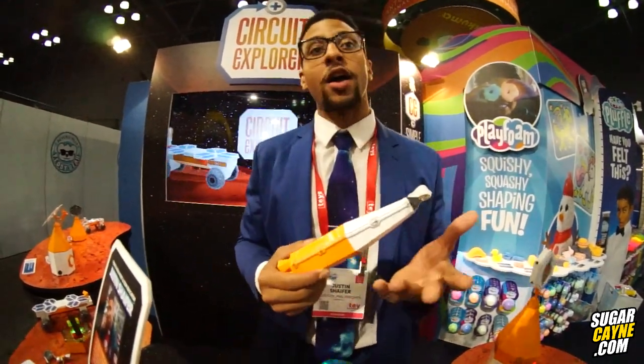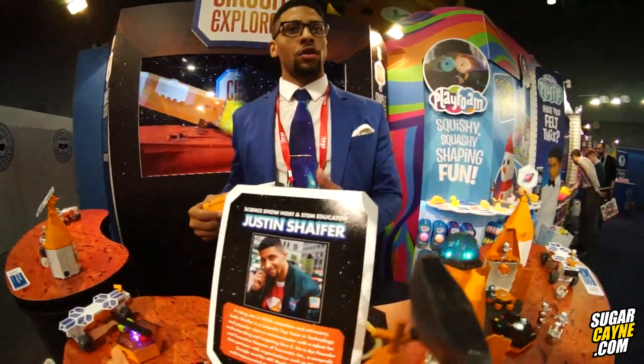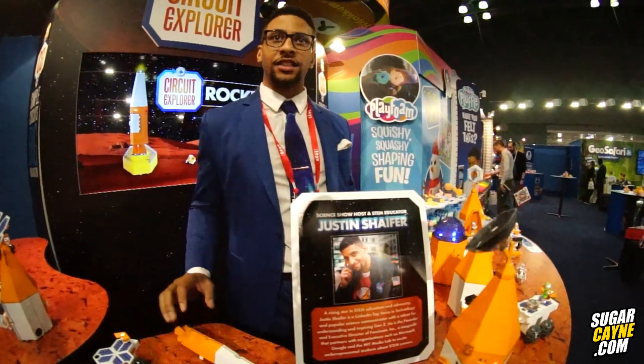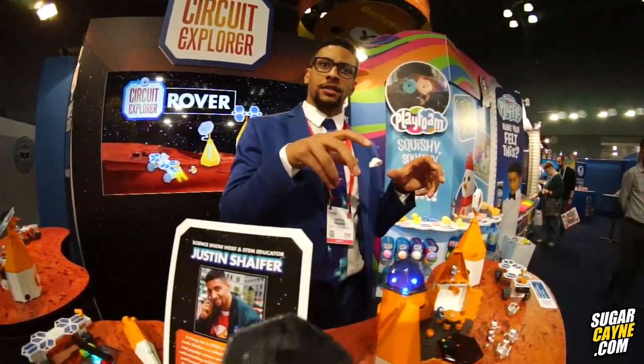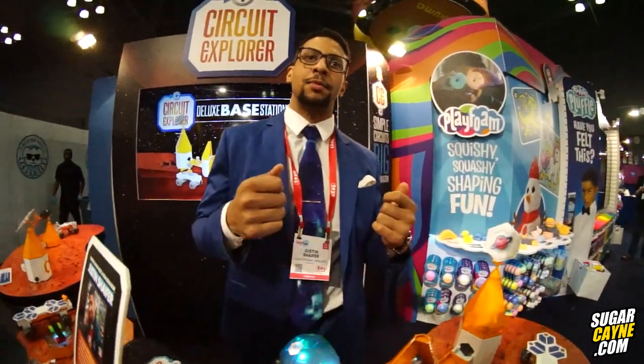This is all in line with my personal mission. I host a bunch of science TV shows and I speak all over the world about STEM. It's a big part of my mission to engage younger people in STEM. Products like Circuit Explorer are the first exposure that kids need to be excited about STEM and be pipelined into STEM careers in the long-term future.